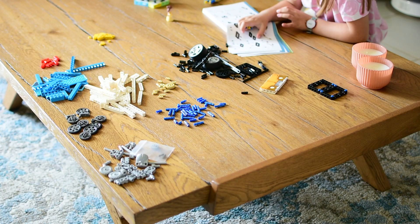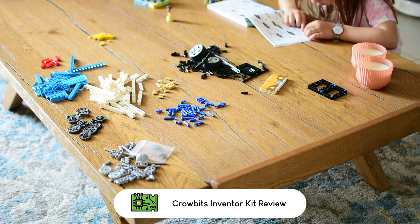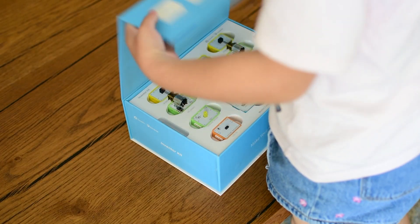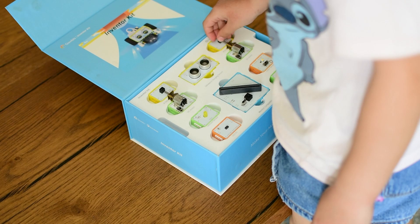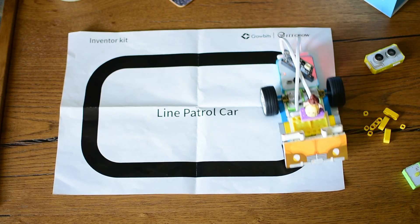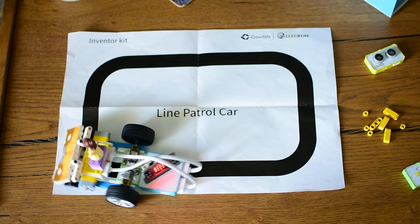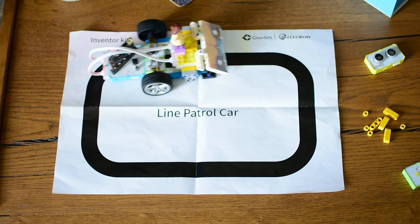As my six-year-old daughter grew more curious about how things work, I started looking for a kit that is not just fun, but truly educational. After testing many STEM toys that over-promised and under-delivered, one stood out: the Crow Beach Inventor Kit by Elle Crow. Today I am sharing my experience, not as a reviewer, but as a maker and a dad, hoping to spark a lifelong love of learning in his little girl. Let's start.